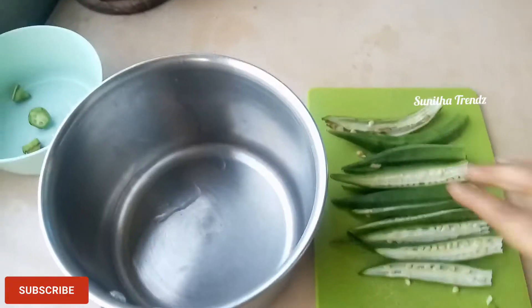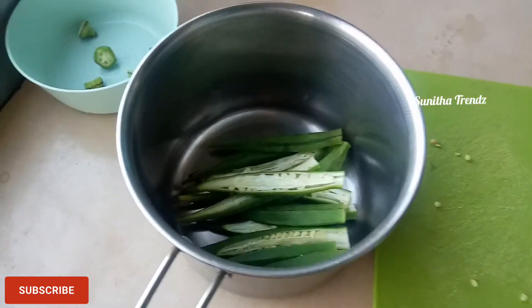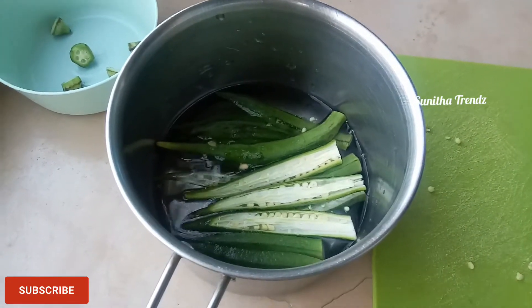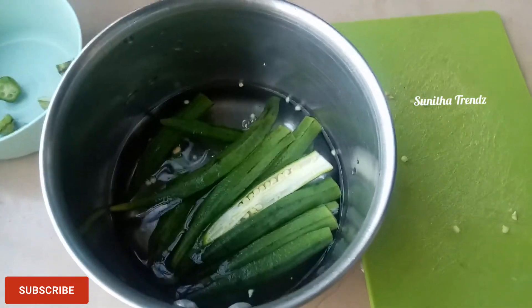I am going to try and mix it up. Now we will cut the ladies finger and add 2 glasses of water.